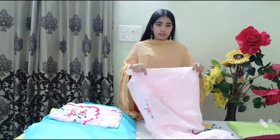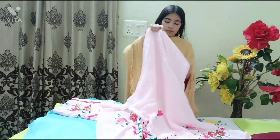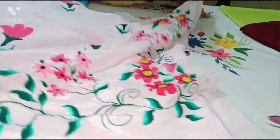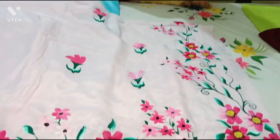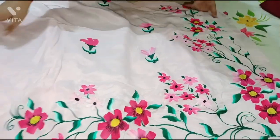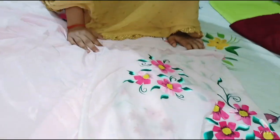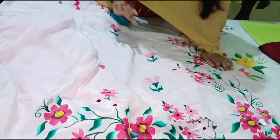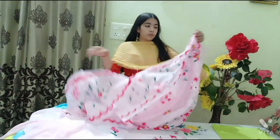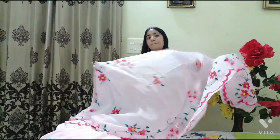The next one is baby pink color suit and dupatta — semi crepe fabric. This is the design on the suit — flowers in dark pink plus light pink mixed. The design is on the sleeves also. Pure chinon is the dupatta, with borders covered with a pattern. This one is very simple and sober, but beautiful at the same time.